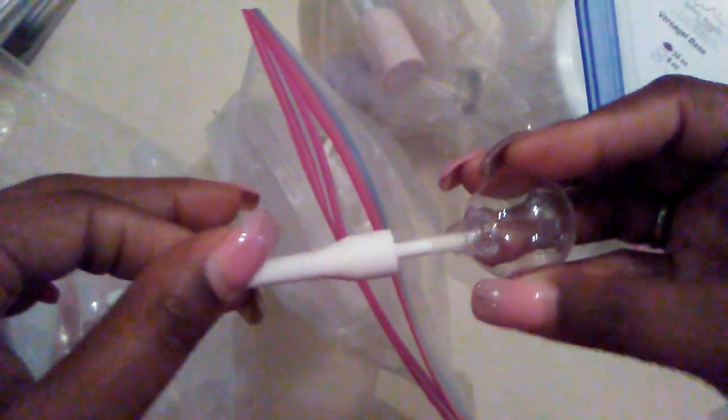Next up we have these — are they not so cute? It looks like a little blue bulb. I have some very fun lip gloss containers and I'm so excited to play with these.